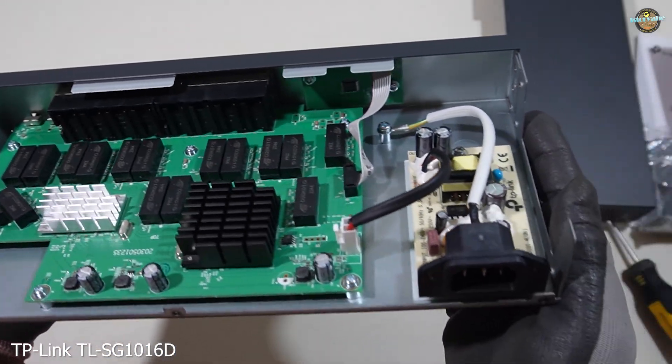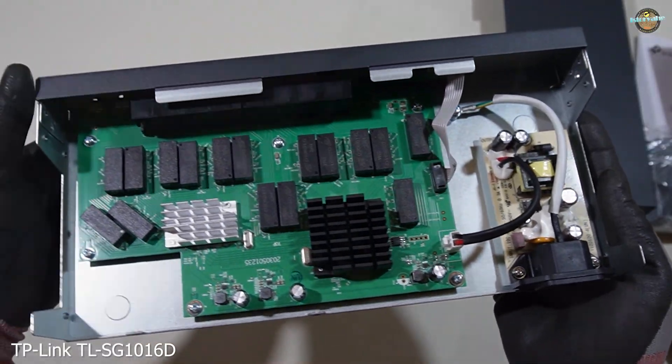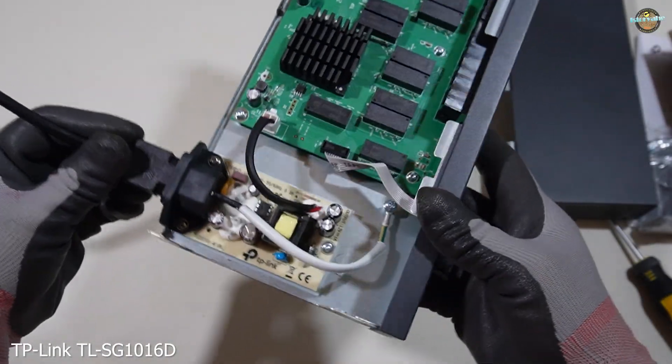The power supply is rated for 100–240 volts AC, 50/60 Hz, providing flexibility for global use.